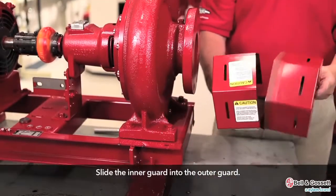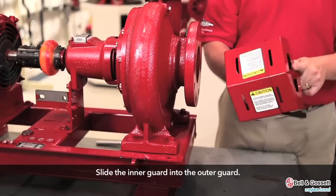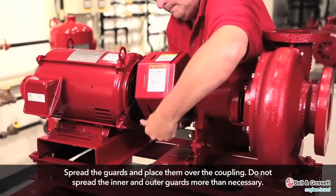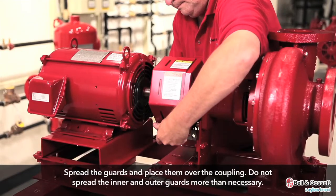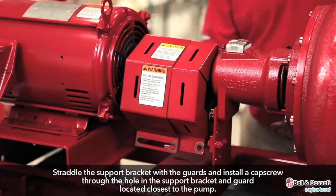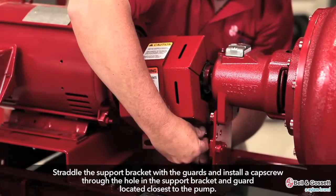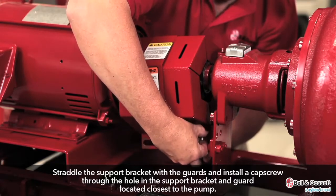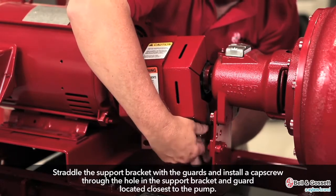Slide the inner guard into the outer guard. Spread the guards and place them over the coupling. Do not spread the inner and outer guards more than necessary for guard installation as it can alter their fit and appearance. Straddle the support bracket with the guards and install a cap screw through the hole in the support bracket and guard located closest to the pump. Do not tighten the cap screw.